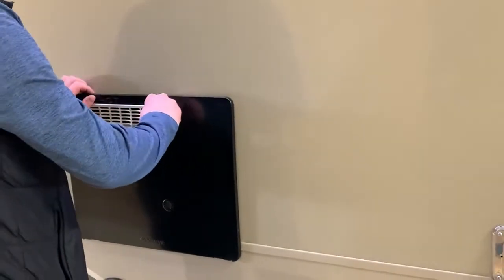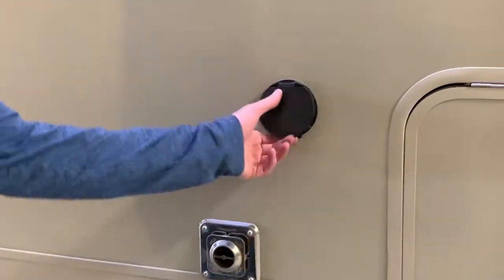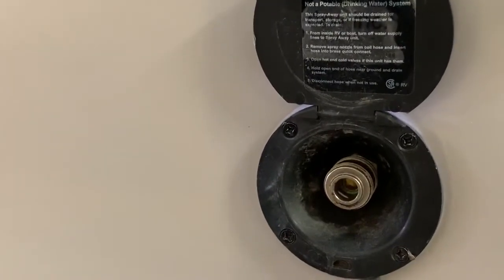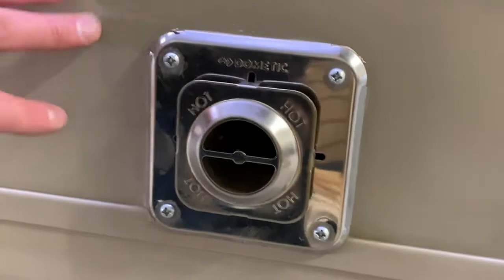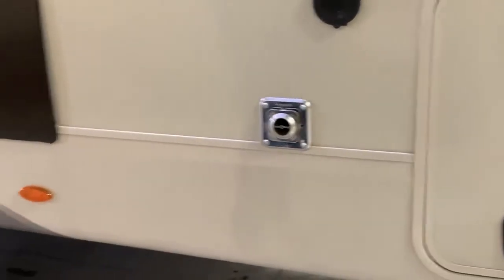Over to our right, we have our spray port as well. So if you do need to hose down some dirty boots or anything like that, you can do that. Below there is a warning for hot because this is your furnace exhaust. So if you are running your furnace, just try to stay away from it — maybe let the kids know.